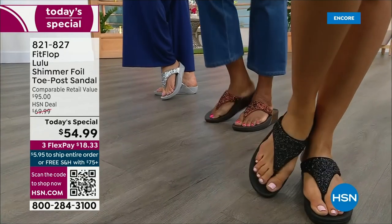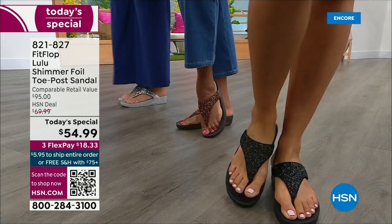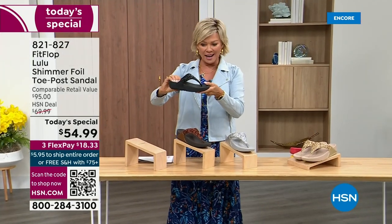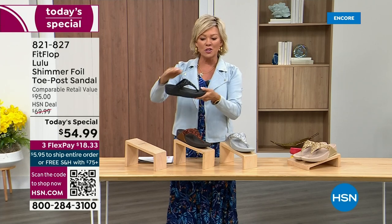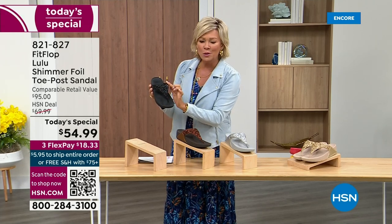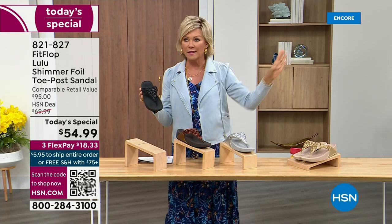Take a look at the colors. There's black, there's bronze, there's silver, and there's gold. They're also unique in and of themselves because each one of the bottoms, which are one and a half inches, have a different color. So here's your black — the Lulu done with this beautiful shimmer foiling. This is something that is so pretty, but it's not over the top.